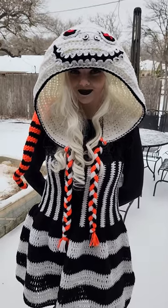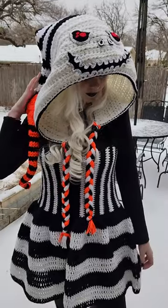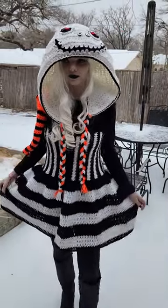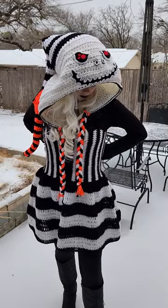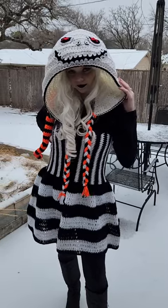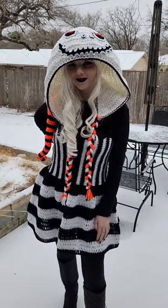I like that look. You can find the hood for sale in my Etsy shop. You can also find the dress for sale in my Etsy shop — it's something I crocheted to match this Jack Skeleton hood, but also to match the twisted toothy hood. You can find those both in my Etsy shop, my wonderful wares. Have a great day.